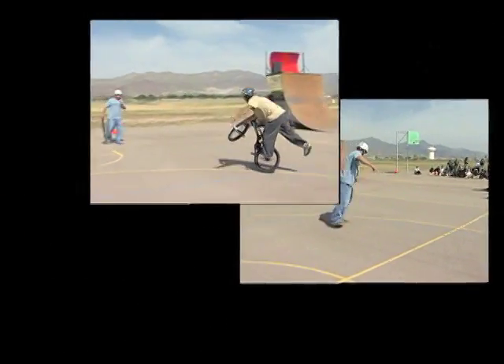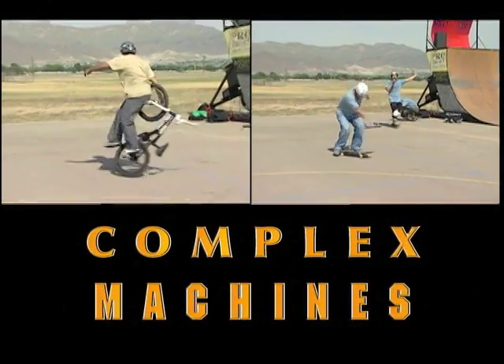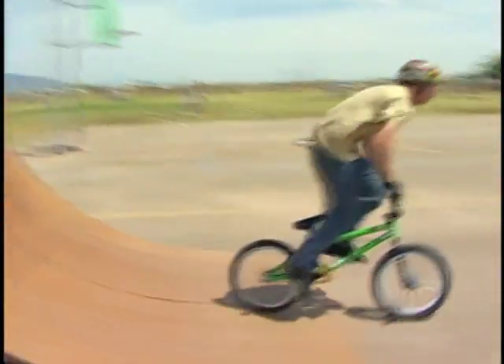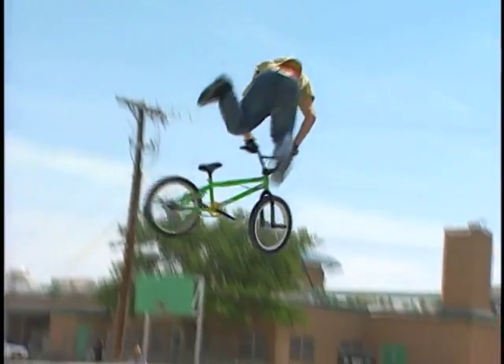Both skateboards and BMX are examples of complex machines that put two or more simple machines together. Simple machines help make work easier by decreasing the force, increasing the distance, or changing the direction of a force required to do work.